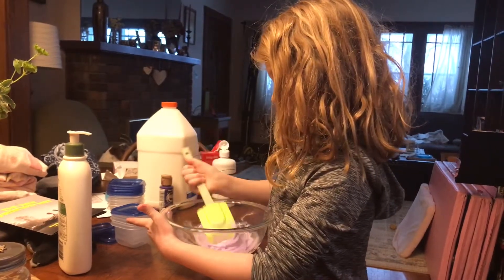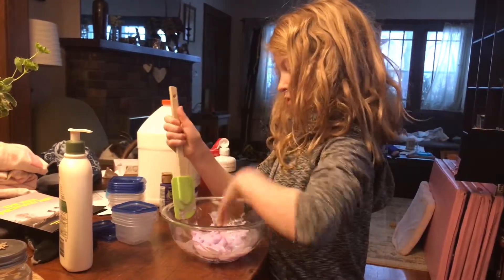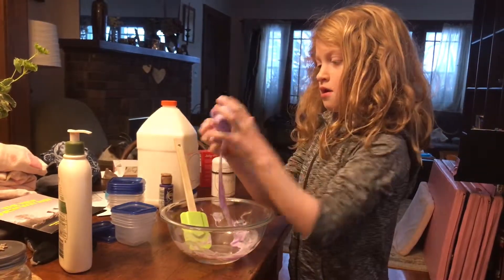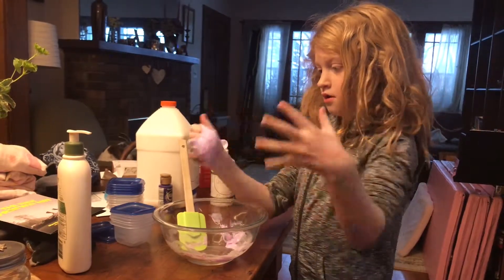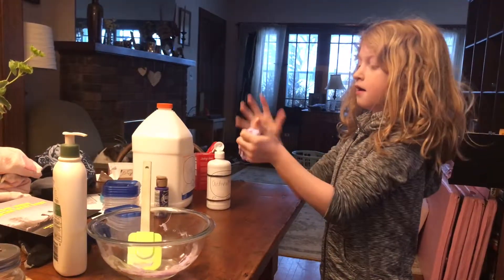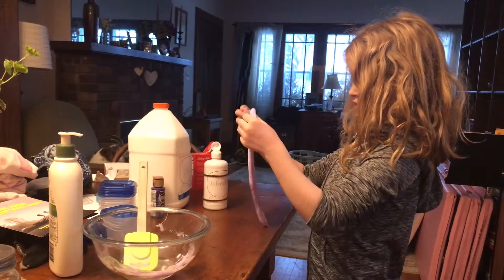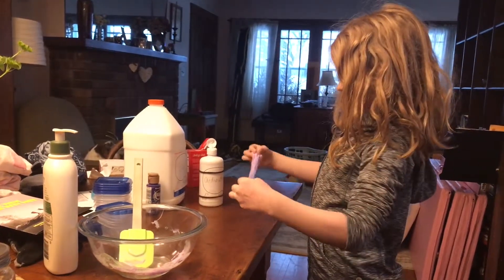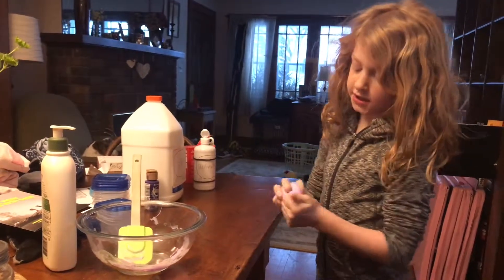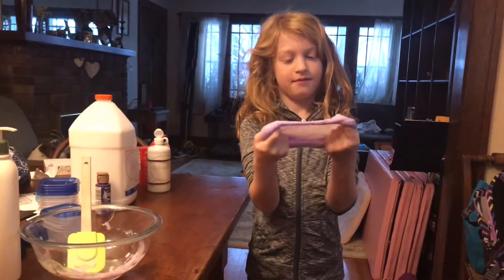Your slime should be pretty much formed. This is it — it is a purple slime, and it's very stretchy. Stretch it and play with it — it's really fun to play with. Just keep kneading your slime until it's not sticky, and there you have it. That is how you make slime. Bye!